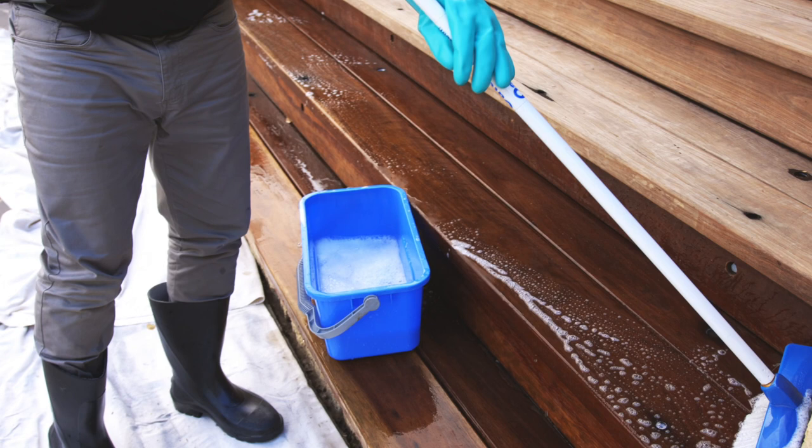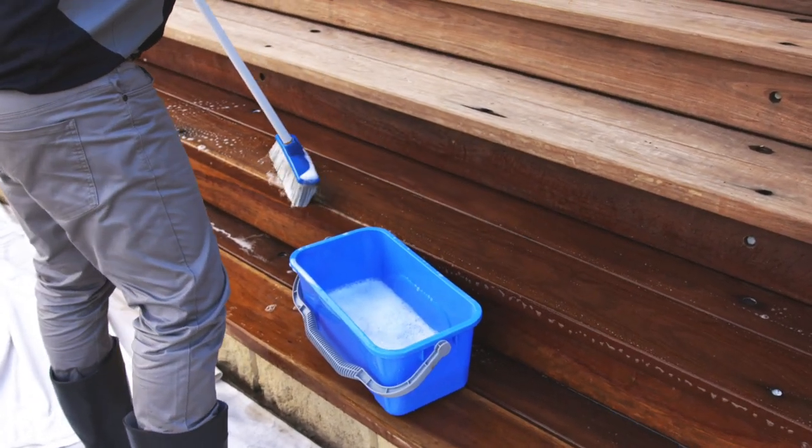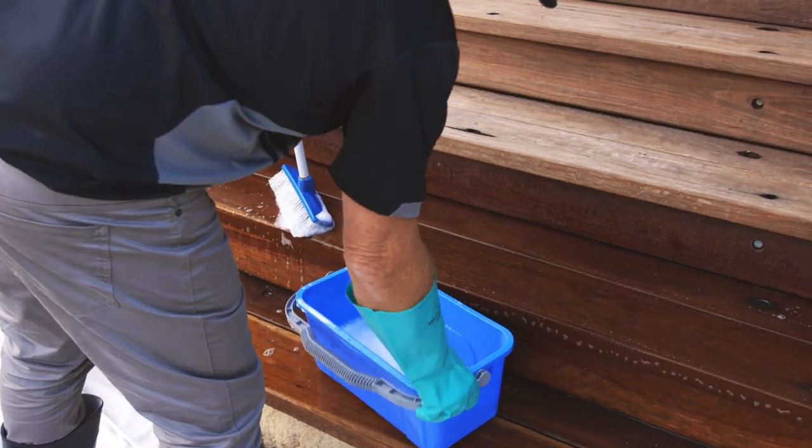Q-Take Restore is powerful, so let it do the work. Leave it on the wood surface for one hour to twenty-four hours depending on the severity of the staining and discolouration. It may be necessary to scrub stubborn stains moderately with a stiff fibre brush.